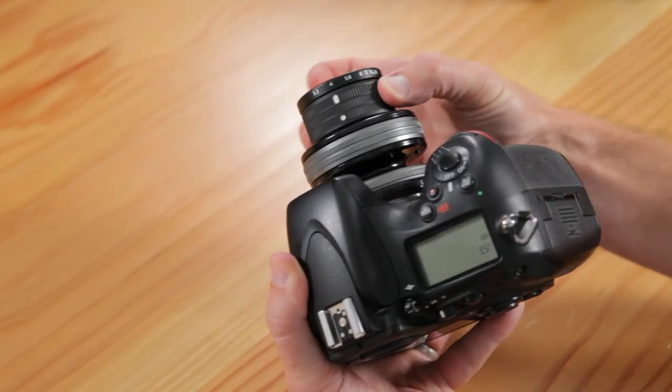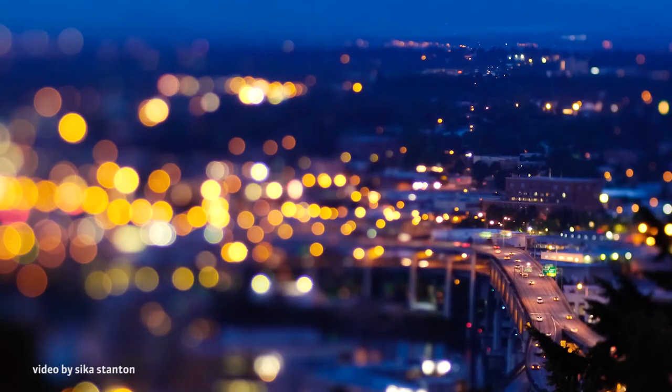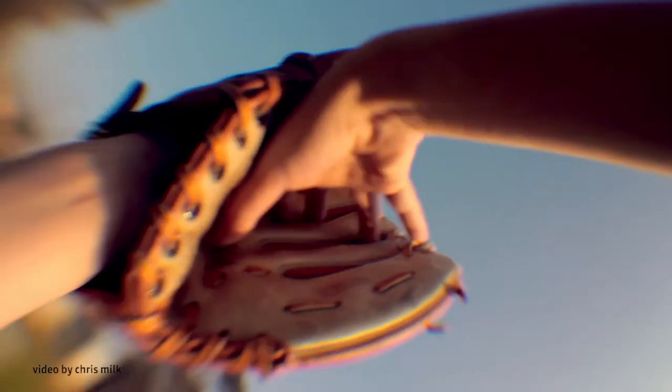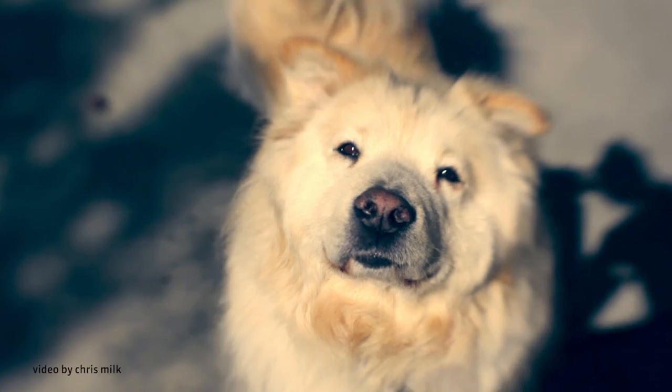There's a learning curve to getting the most out of a Lensbaby lens. Rarely does anyone, no matter their level of experience, pick up a Lensbaby and master it right away. Mastering this totally unique type of camera lens is worth the effort. Here's to lots of magical Lensbaby surprises — have fun!